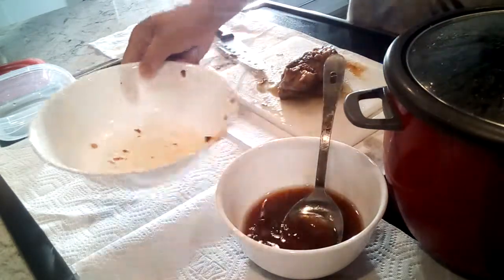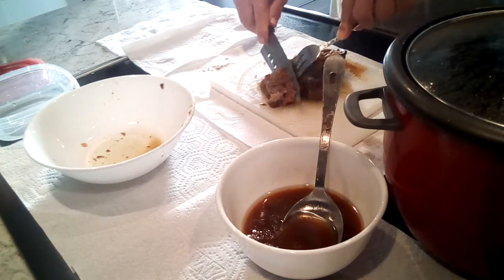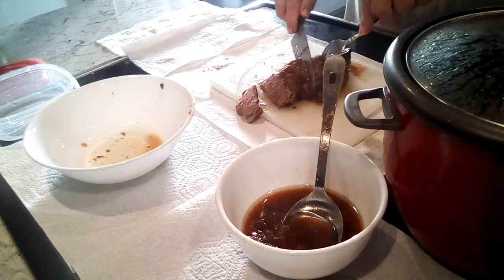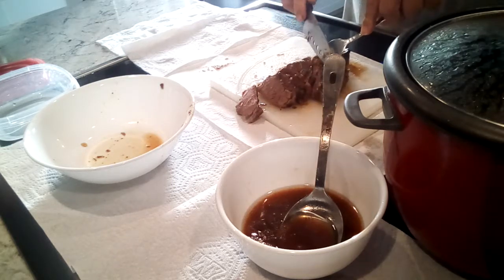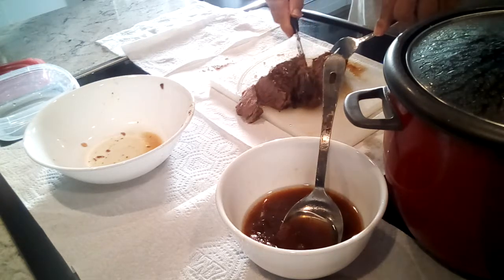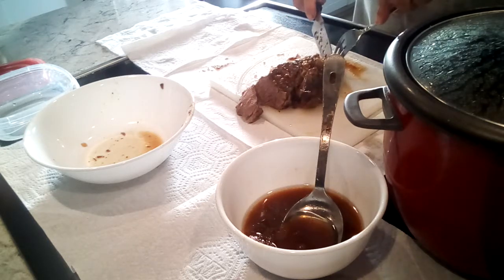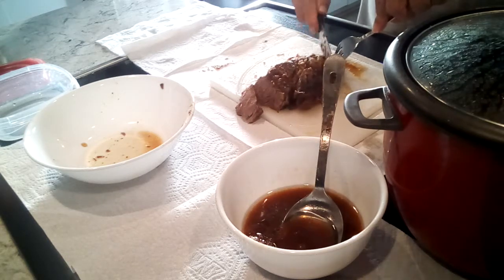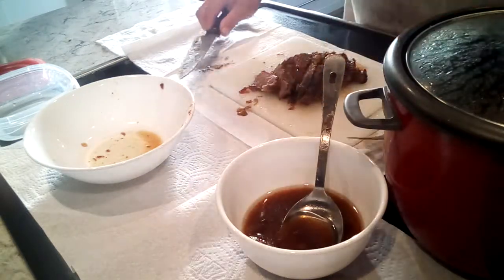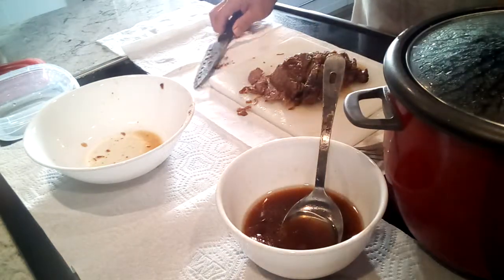If you pour the juice back and cut it now, it shreds rather than holding together — but it's nice and tender. If you're eating it right away, that's fine. If you wait and use the chilled, refrigerated piece, you can cut it even thinner. That's great for a roast beef sandwich or other beef dishes — this method works for any cut of meat, and it all falls apart nicely.